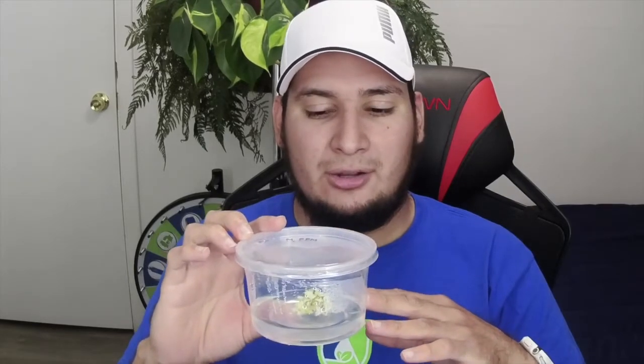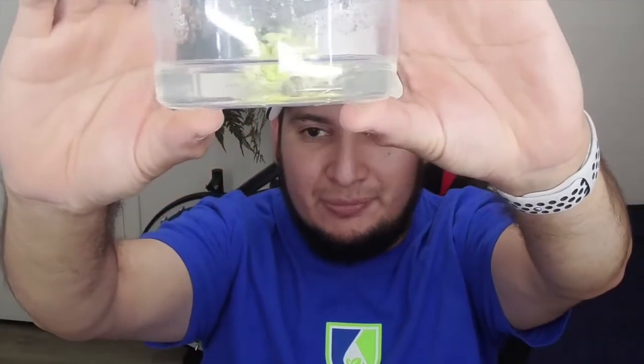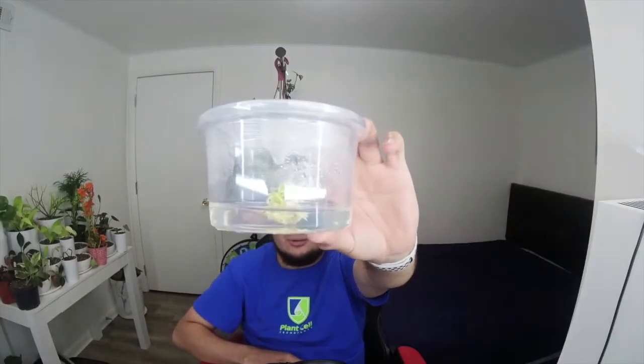What happens is that it just grows as a clump with a lot of tiny plants in there, which is good for propagation in tissue culture, but you don't want to sell these plants like this. If you sell them, the person is going to put them in the aquarium and the majority of the plants are going to die because they are so tiny. There's also probably some callus growing in there, so they are not going to do well.